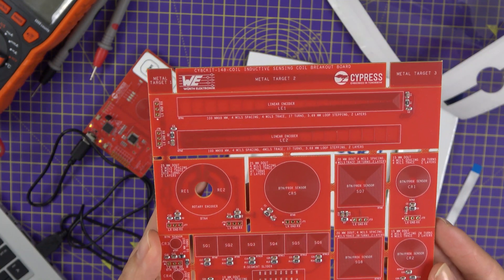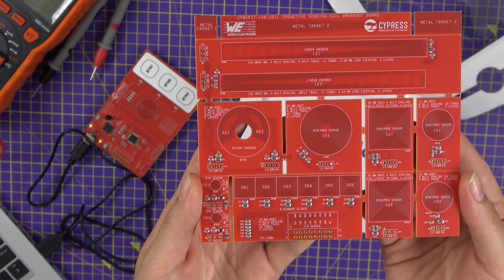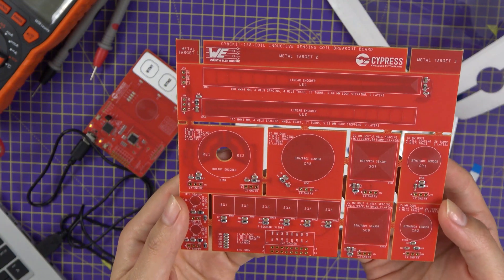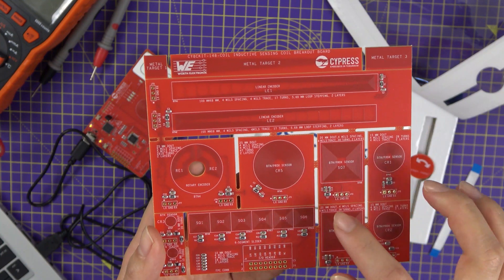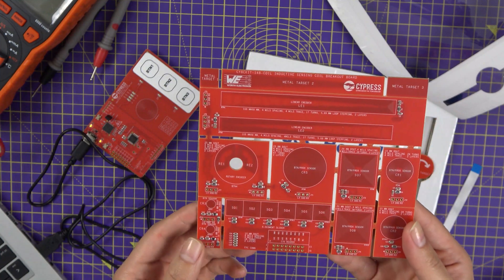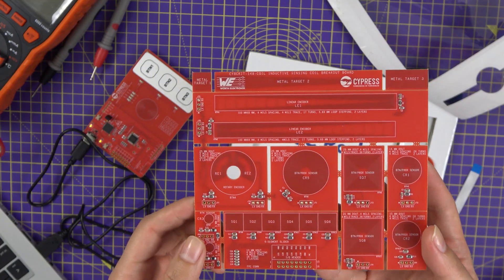One thing to note is that not all of the coil sensors are connected through the FPC connection. Some of them you'll have to use headers and connect them through wire to the main board. Please follow the instructions in the datasheet for individual sensors.